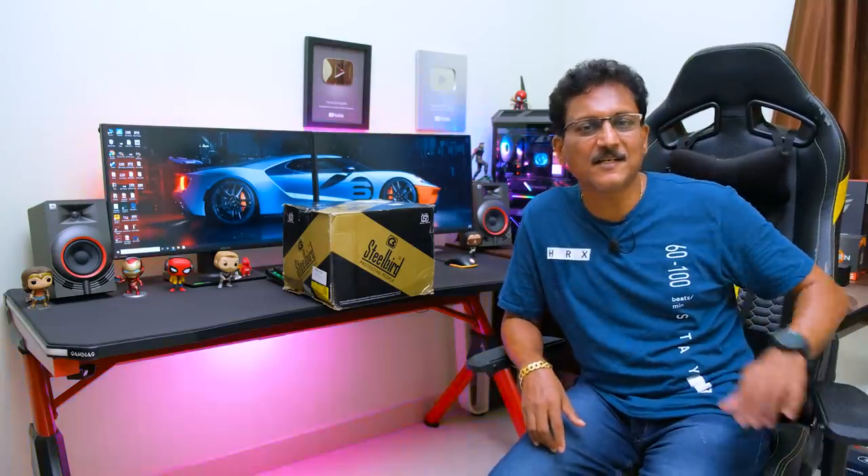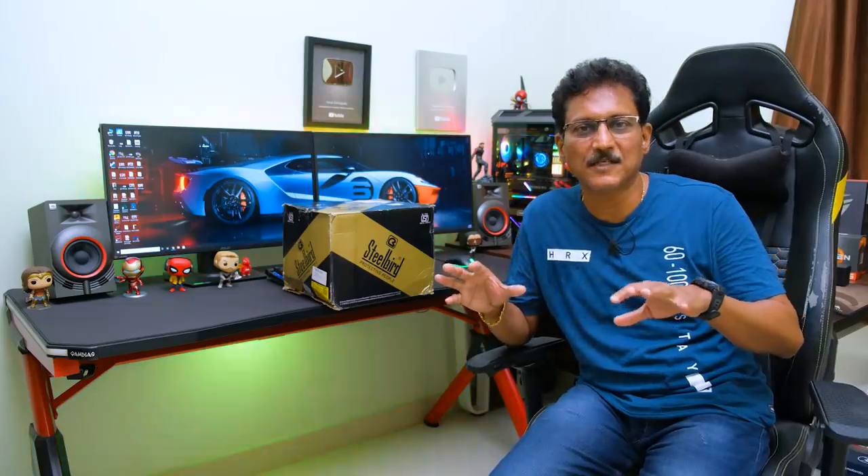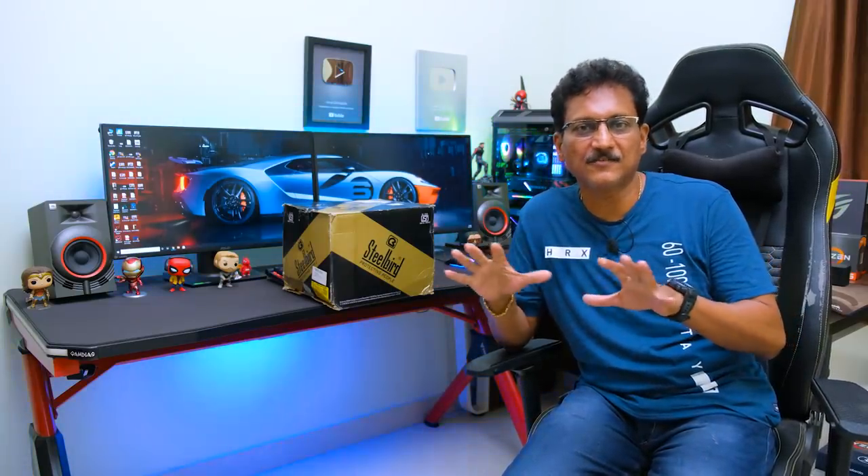Hello friends, I'm Srinivas. I was talking about this 2 days back in a video. I'm talking about my work and my videos, and I'm posting my videos regularly.